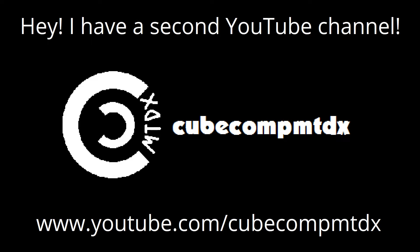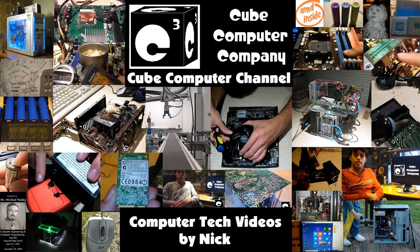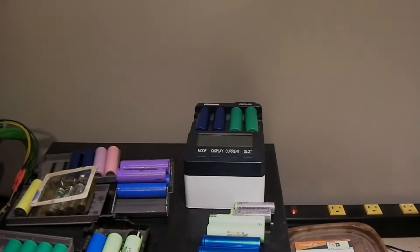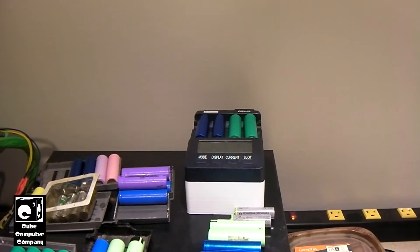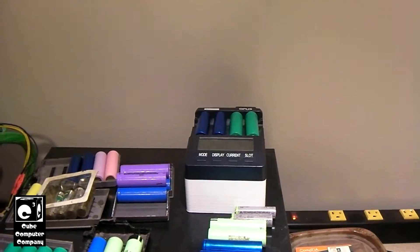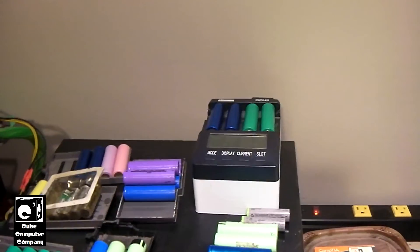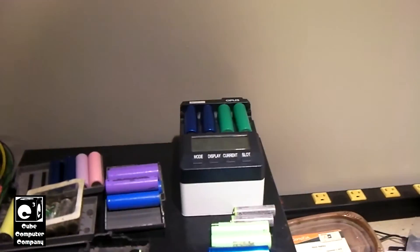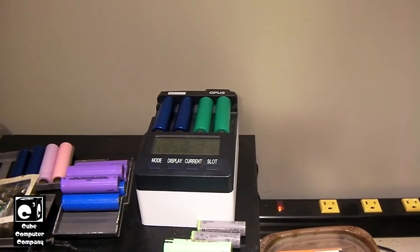Hey, I have a second channel, CubeCompMTDX. Hey everybody, I just wanted to show you guys an example of a failing 18650 battery, or a battery that's simply worn out — a lithium ion battery. Here we have some batteries charging up on the Opus BTC 3400 charger.